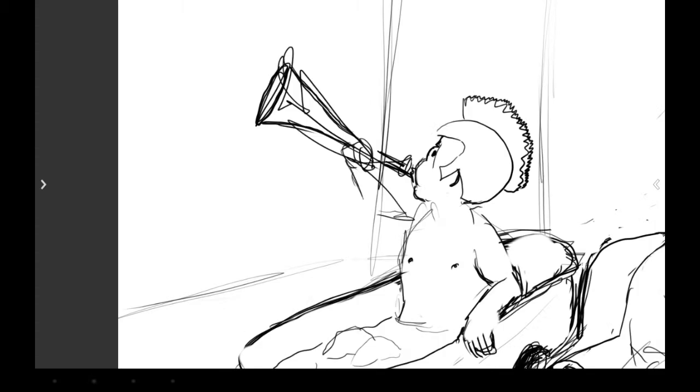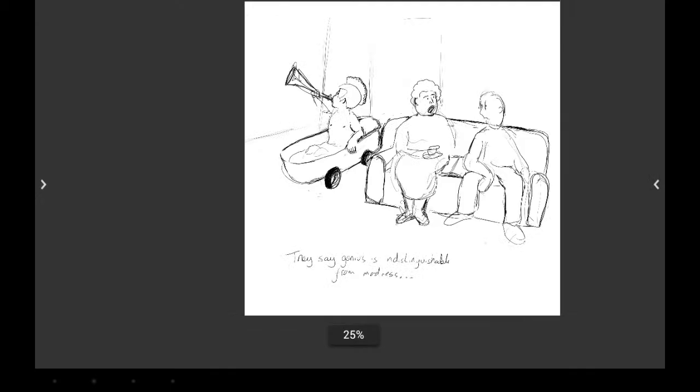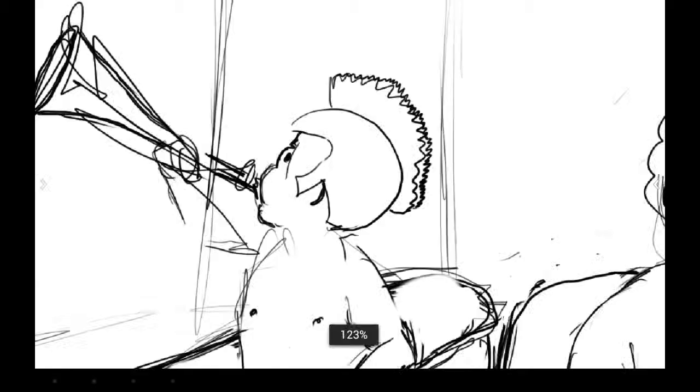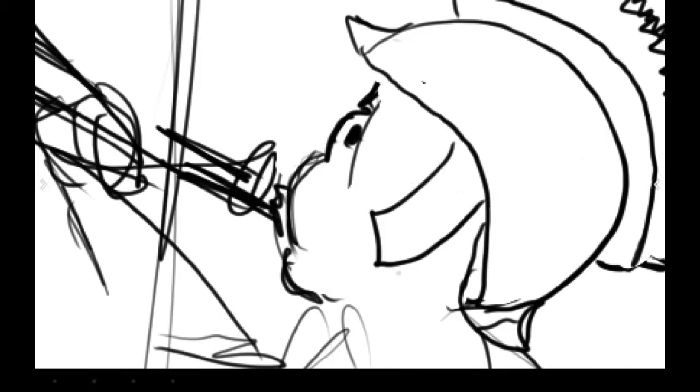Here I am with a centurion's helmet. I don't know why I decided on a centurion's helmet, and I probably regretted it quite quickly. Here's the joke: they say genius is indestructible for madness. The joke is, of course, that sometimes madness is just madness and there's no genius involved, which I think is probably the case in this instance.